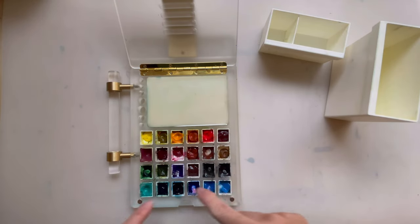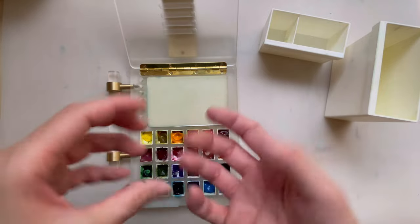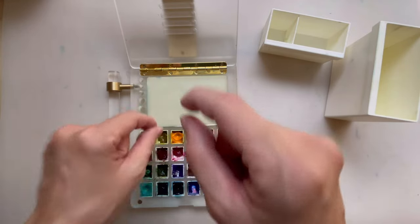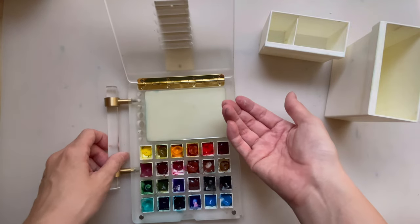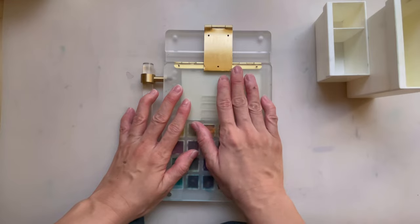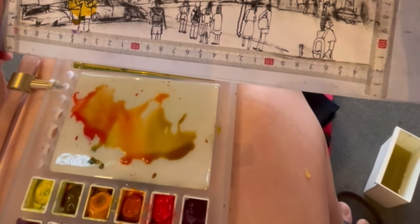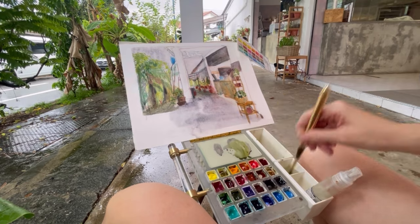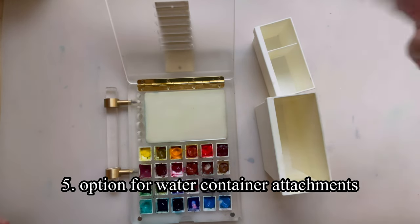Now about the good points of this palette. Firstly, it allows us to use standard half pans, so you do not have to squeeze out paint just for this palette. You can just take what you already have and replace them. It also comes with a mixing area. It has a tripod attachment, so you can put it on a tripod. You have flexibility — if you don't wish to bring a tripod, you can leave it on a table or on your lap. And there's also an option to include containers for water as part of the kit.